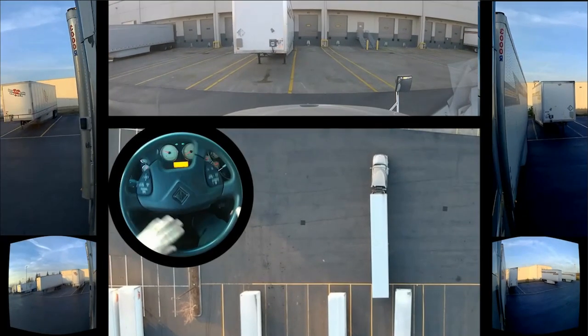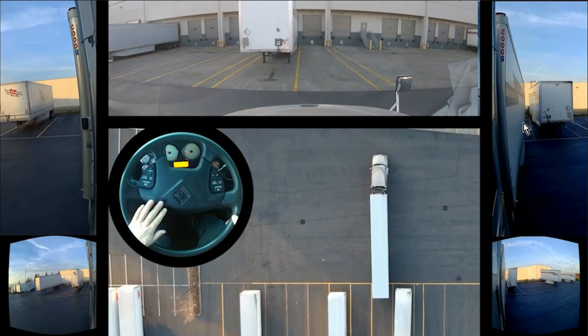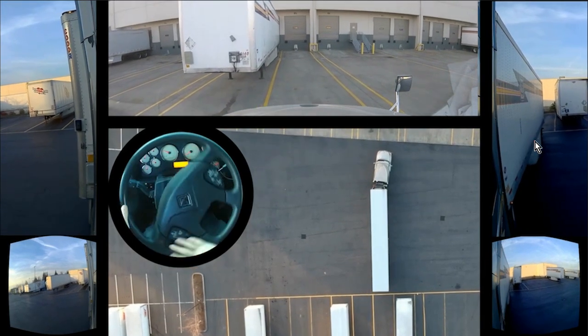Now I realize over here that I'm pretty much close to where it's going to be. I'm gonna be turning to the right now, but the trailer is still gonna go to the left. Pay attention to this mirror over here. Now the trailer is borderline parallel but not quite parallel — it's really close.